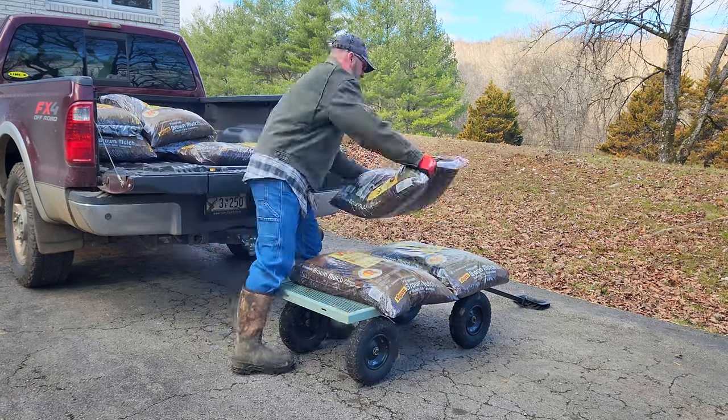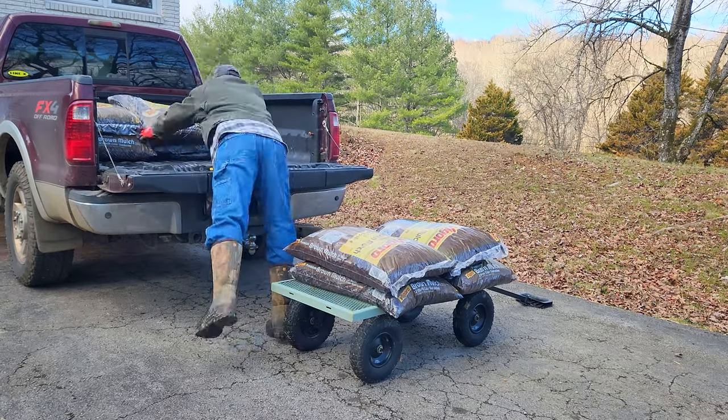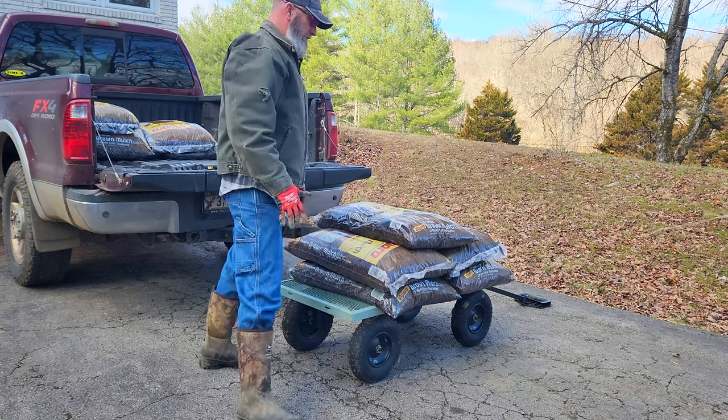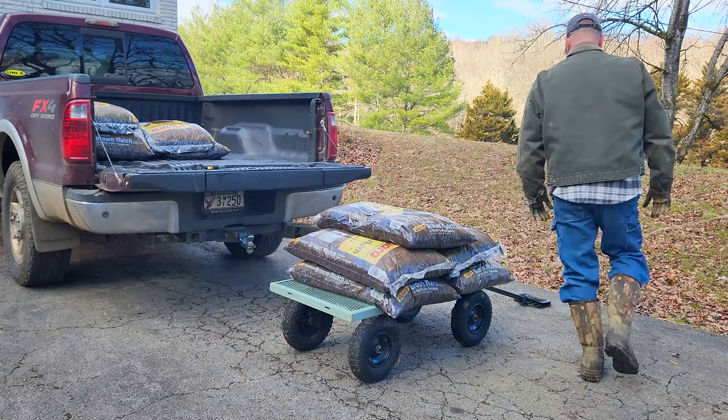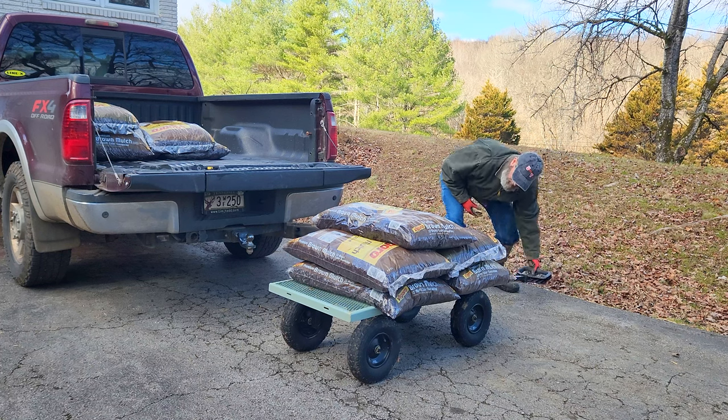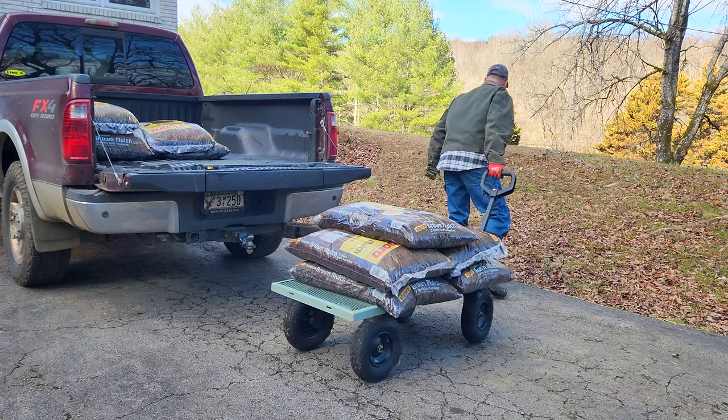Originally I thought I would add some gravel to the ground, but after looking at the price of gravel I decided to try some mulch first. I had seen that on someone else's channel that it worked for their pig pen, so I'm going to give that a go. Hopefully that'll work out and it's a lot less expensive than gravel.